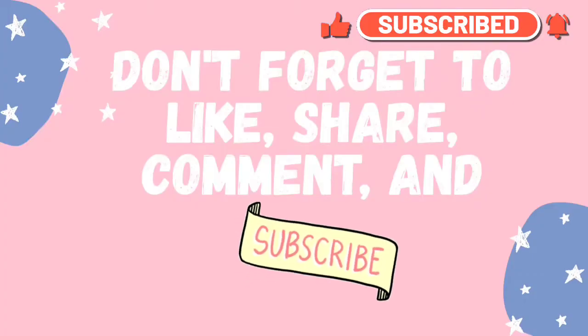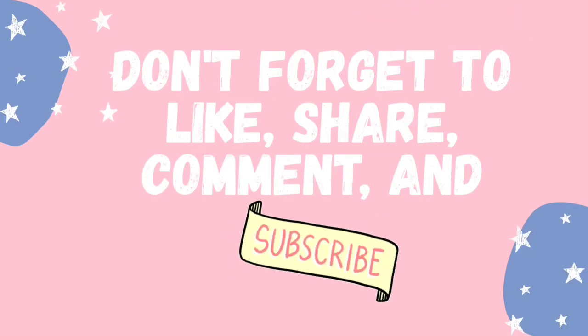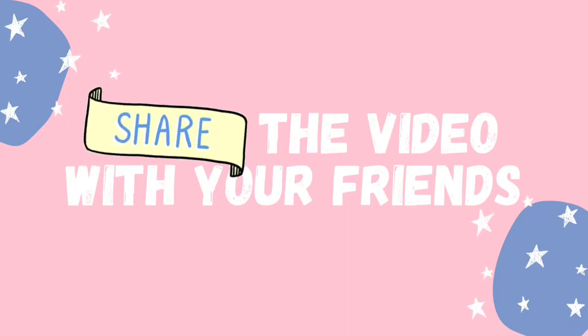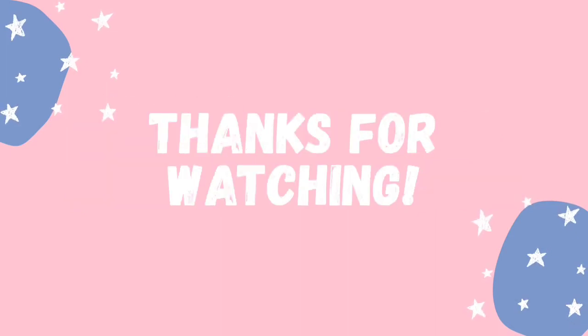If you like this video, don't forget to subscribe to my channel and share this video with your friends. And if you want to see a particular recipe, let me know. Thanks for watching guys.